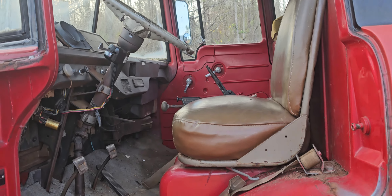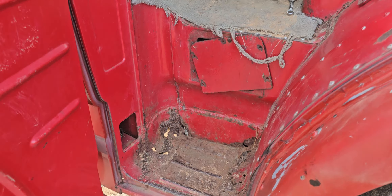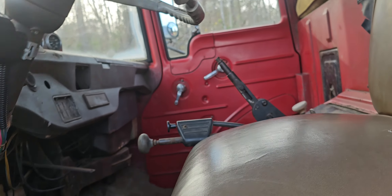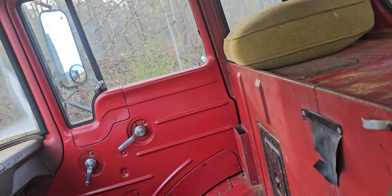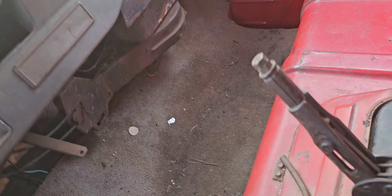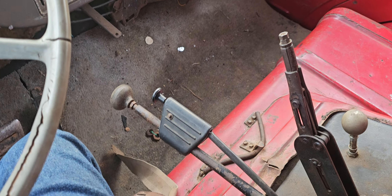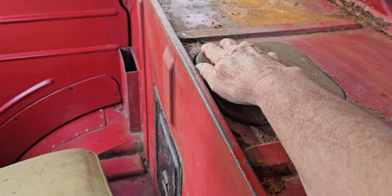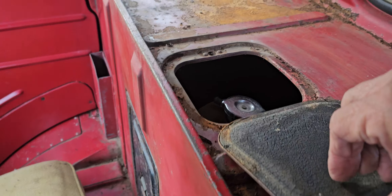Here's the inside. Like I said, there's a few places it's got some rust through there. Up in here on the shifter — it never had a passenger seat. Right here's the radiator. This access door is for the oil check and stuff like that.